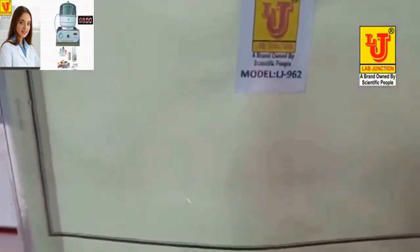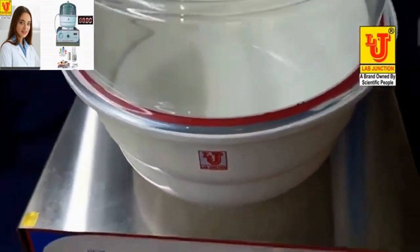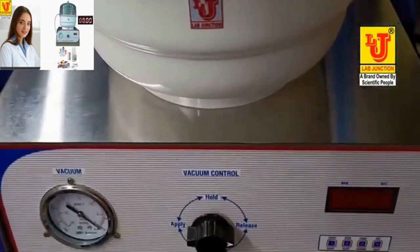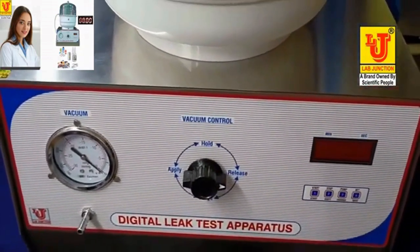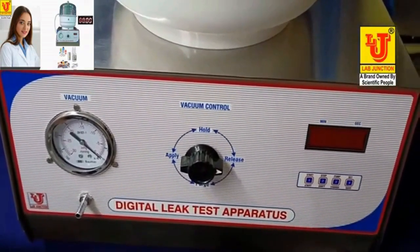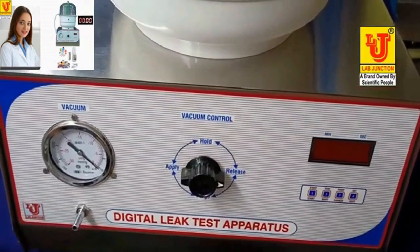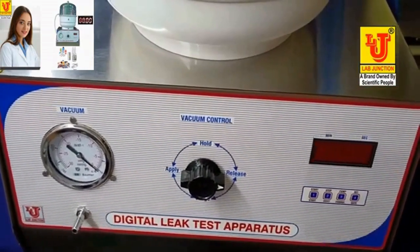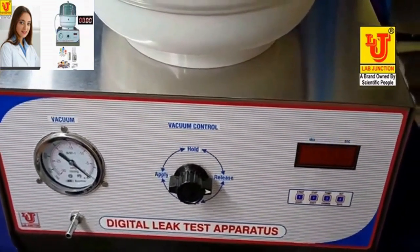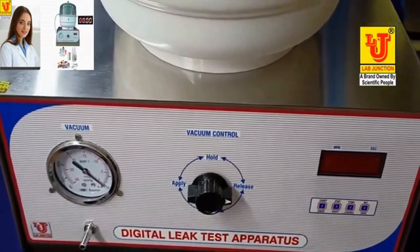This instrument is model LJ962 250mm. We have three models in digital leak test apparatus. The first model is LJ961 200mm, the second model is LJ962 250mm, and the third model is LJ963 300mm.